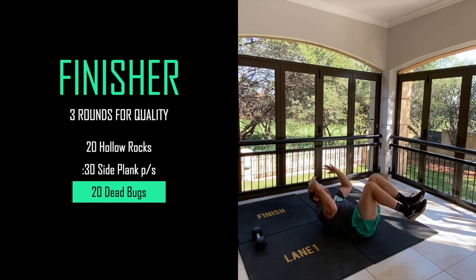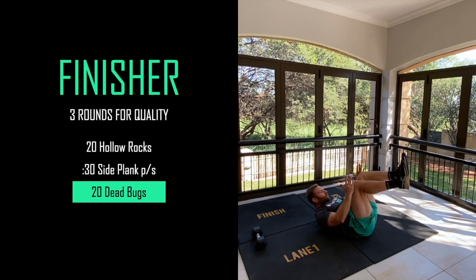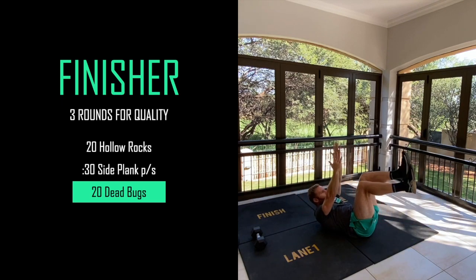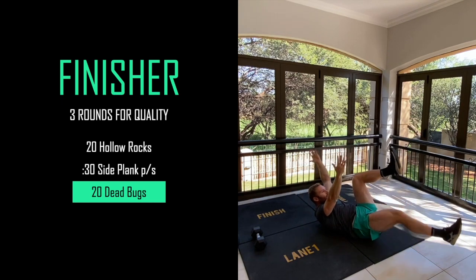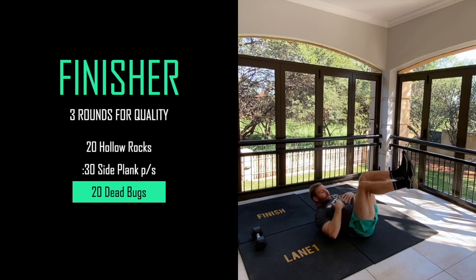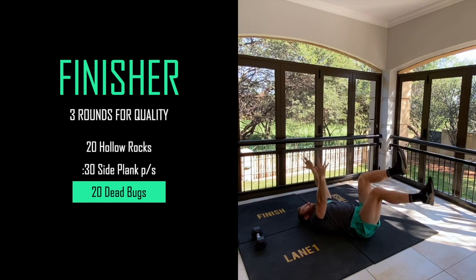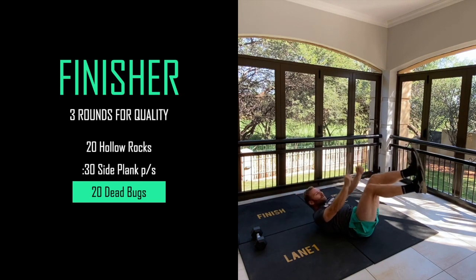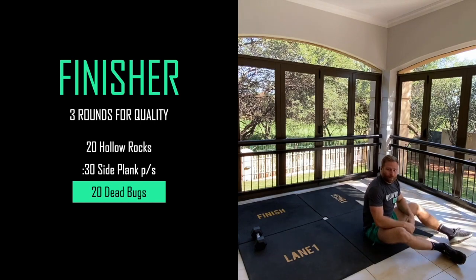Hollow body position again - bring up your legs so your knees are right above your hips, hands right above your head. From there work opposite leg, opposite arm - go down slowly keeping your chest up, bring it up slowly, change sides. The most important part is keeping your chest off the ground. We want to work from here and move nicely all the way down and all the way up.